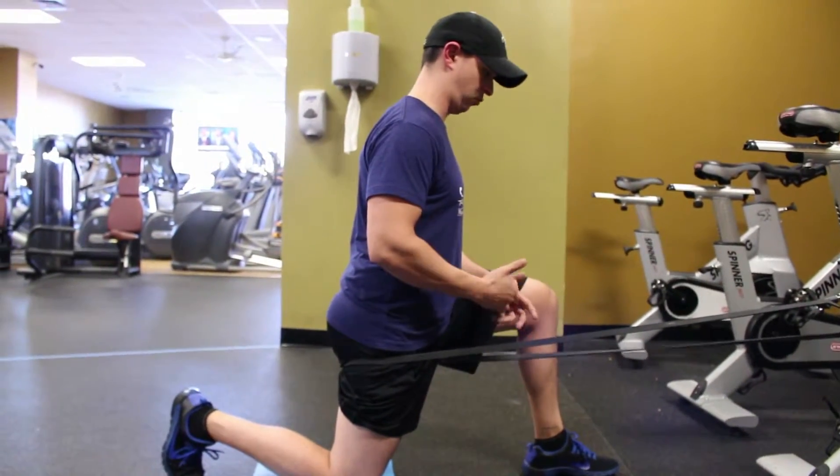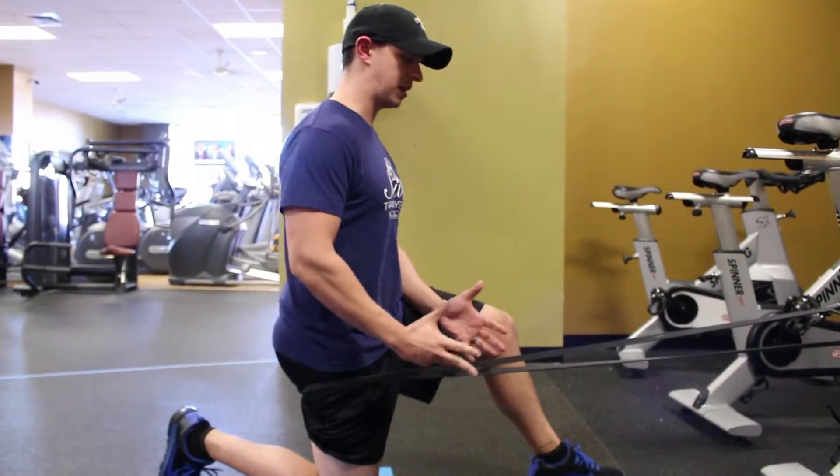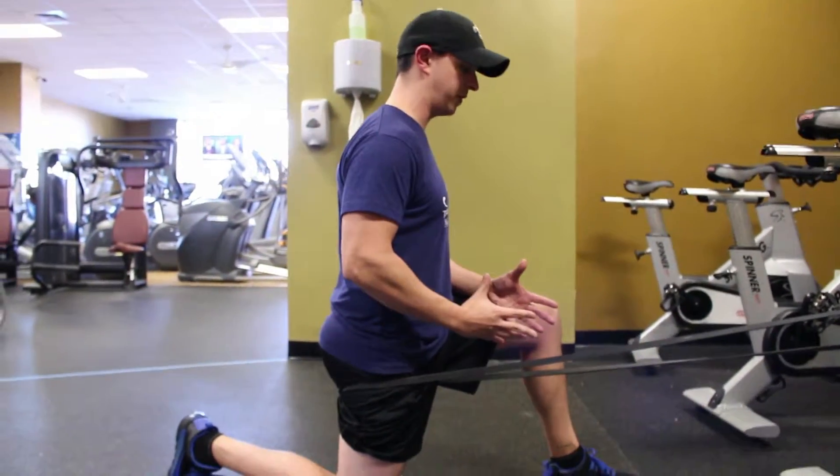Rock forward for three seconds — one, two, three. The harder you squeeze this glute, the better it's going to work. If you're squeezing hard, you shouldn't go very far.